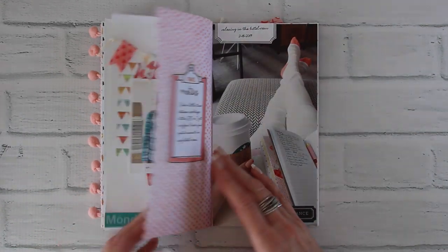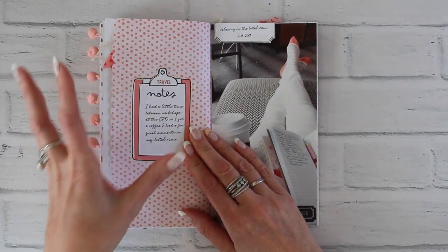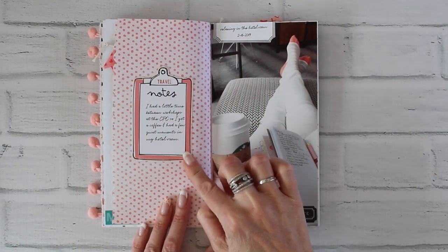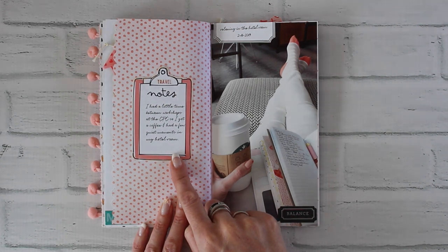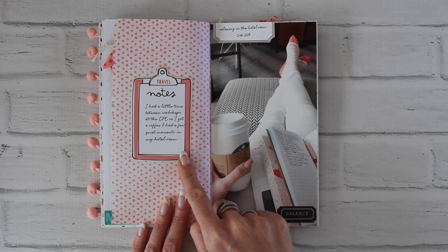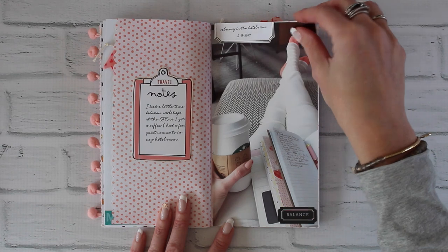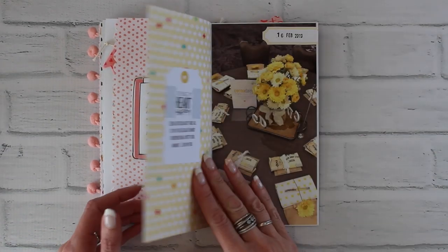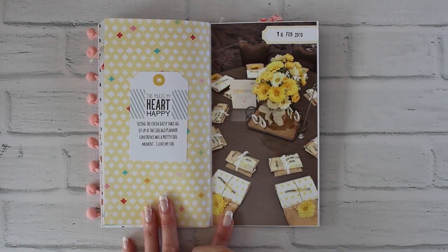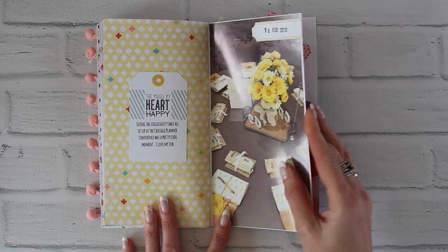Here's an example of border punching the edge of a page — I like the way those uneven layers look. I cut this out from one of the pocket journaling cards and used it more like a die cut than an actual journaling card, adding my journaling inside it along with a couple of stickers. The next page uses one of the tags from the kit — I added my journaling right on the tag and then had a full photo on the other page.